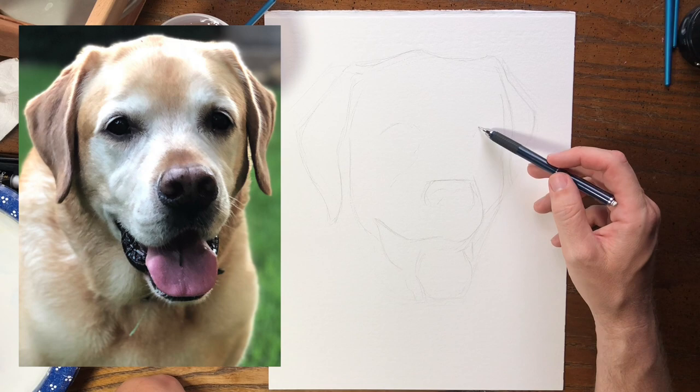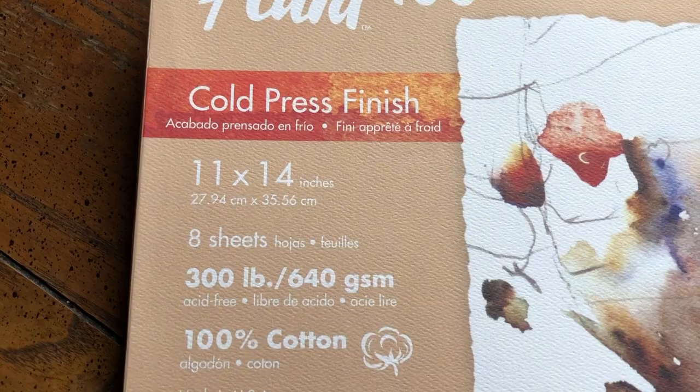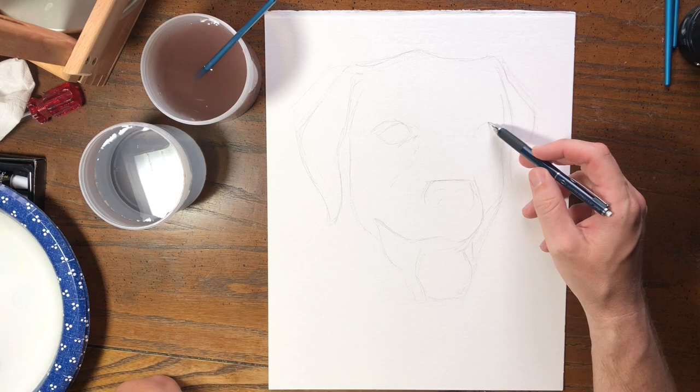Next I started lightly sketching my dog using a reference image. I'm using 300 pound cold press watercolor paper. I like 300 pound because it's super thick so it won't warp when I'm painting.